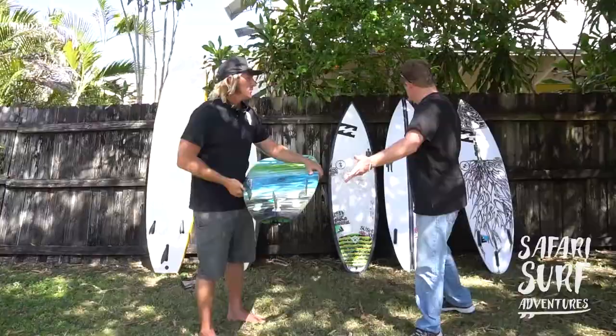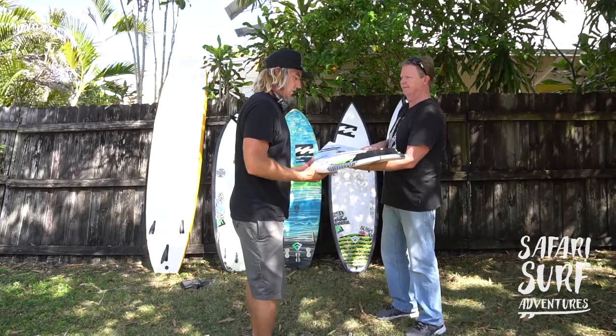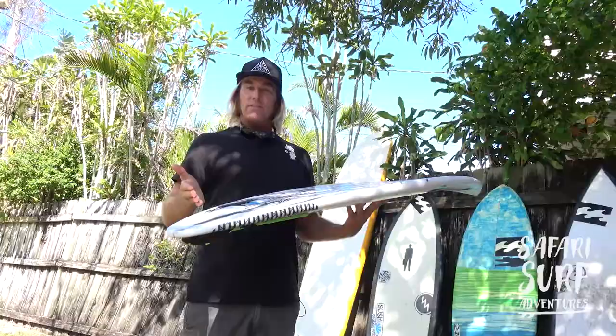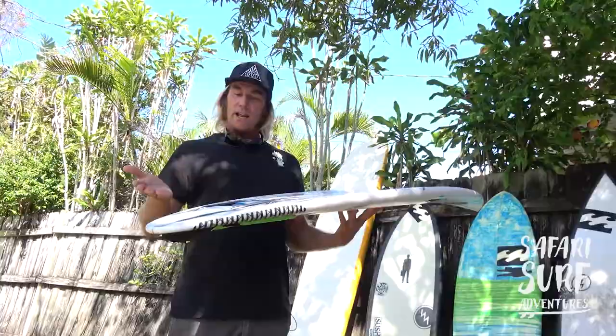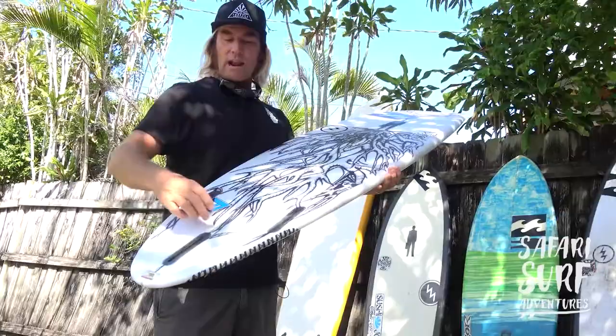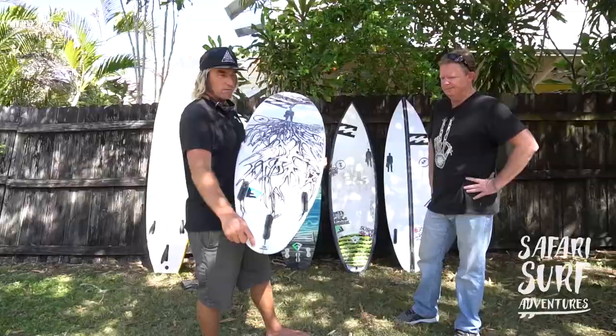Moving to one of your high-performance boards — this is a round pin. This is what everyone's go-to board is today, especially in a little bit bigger surf, when you're riding a wave that's generally head high to a little overhead. Everyone seems to go to a pin tail or a round tail. It makes it good in those conditions because the board is narrower. So you're actually going slower, but the wave is going so fast you need to have control, and this is what allows you to have control on those waves.